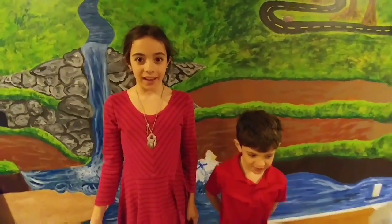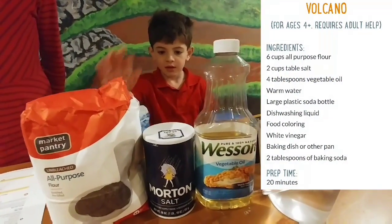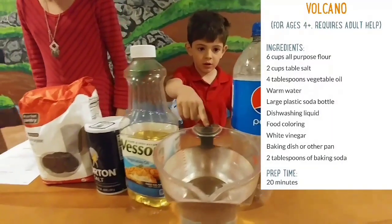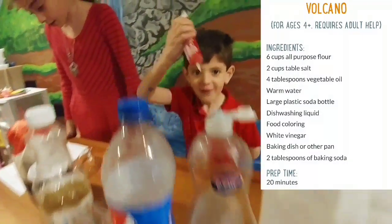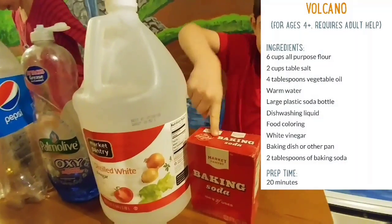Here are the ingredients for our volcano. We have six cups of all-purpose flour, two cups of table salt, four tablespoons of vegetable oil, warm water, a large plastic soda bottle, dish soap, food coloring, white vinegar, our baking dishes, and two tablespoons of baking soda.